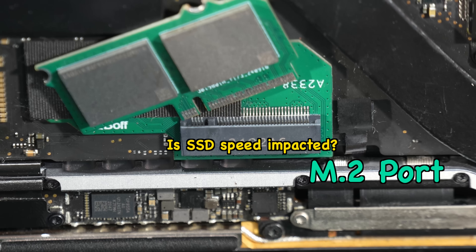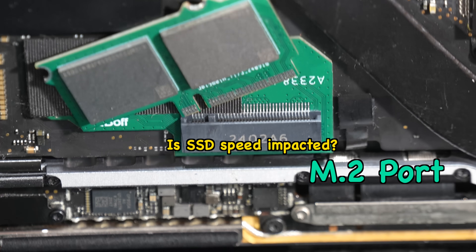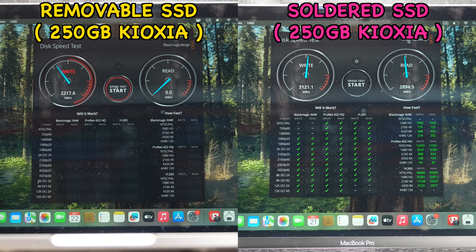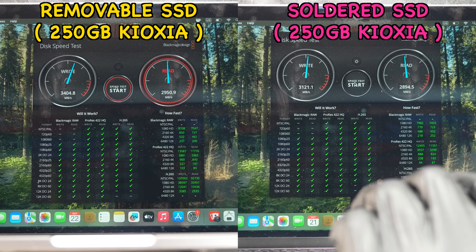By adding this M.2 port, you might wonder if the SSD speed is impacted in any way, so we decided to find out whether this modification slows down your modular SSD. You need to have the Blackmagic Design Speed Test installed. Once you launch the app, you'll see the write speed hits around 3000MB per second.